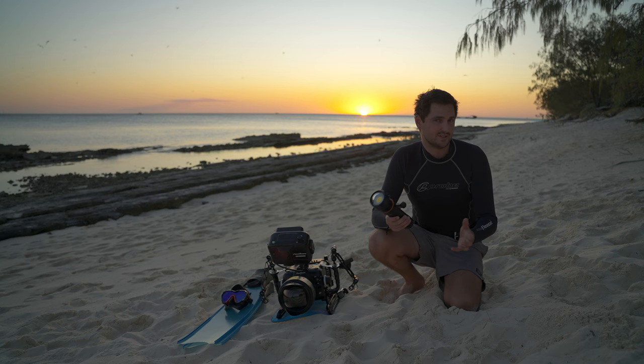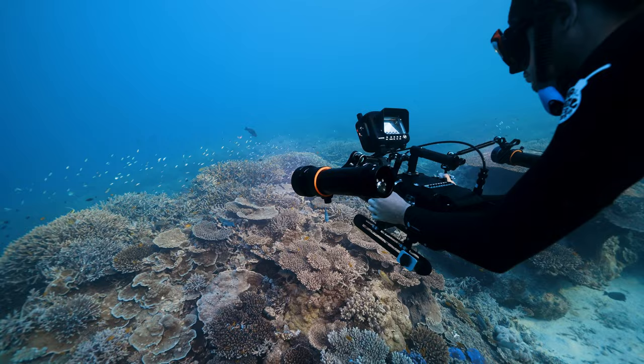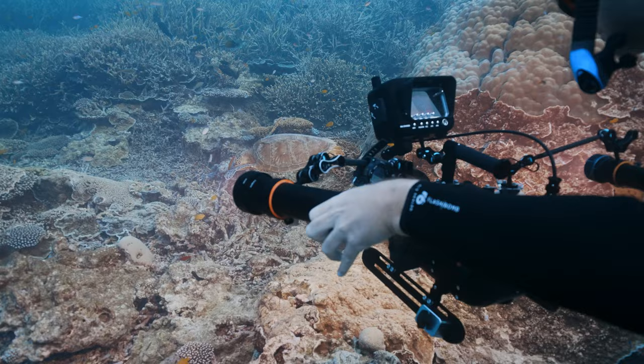The improvements this light has made over the last one are essentially the usability features while you're underwater, allowing you to capture those moments quicker and activate the light much faster when you see wildlife. Instead of the really cumbersome ring on the last light, they've made a nice simple latch that turns super easy underwater, as well as an on and off button on the back.